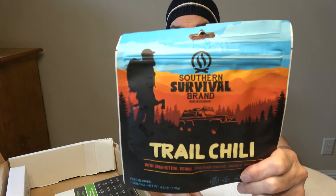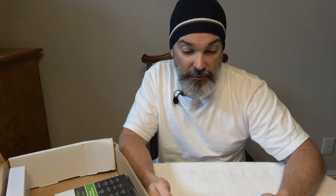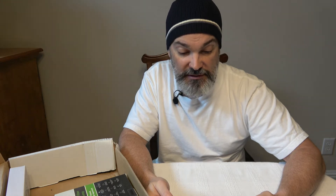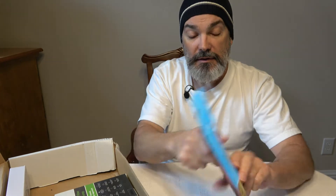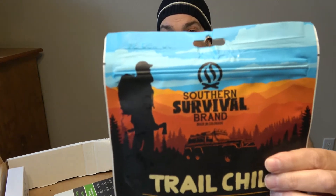We got some food in this one. This is Southern Survival brand, made in Colorado — trail chili with spaghetti, beans, cheddar cheese, onions, and beef. This is 540 calories per serving, labeled as one serving. The package is very thin and weighs 4.6 ounces. It's freeze-dried — just add water to reconstitute it. It has tear notches and a zipper-style closure so you can reconstitute it right in the bag. It also has a gusseted bottom.